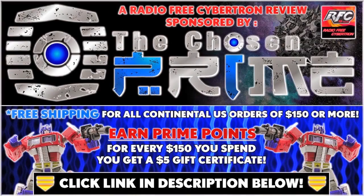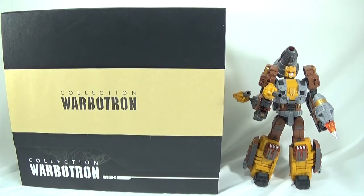Check out thechosenprime.com in the link in the description below for this and other great items. Welcome everyone to another Radio Free Cybertron review.